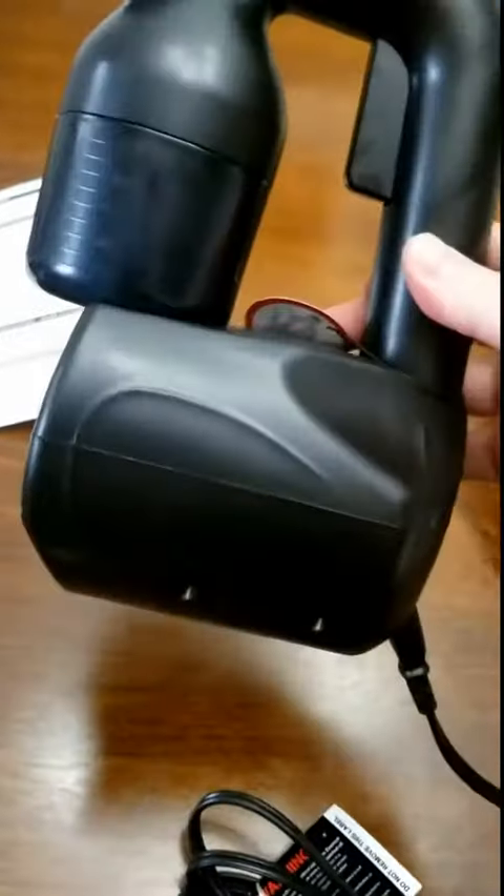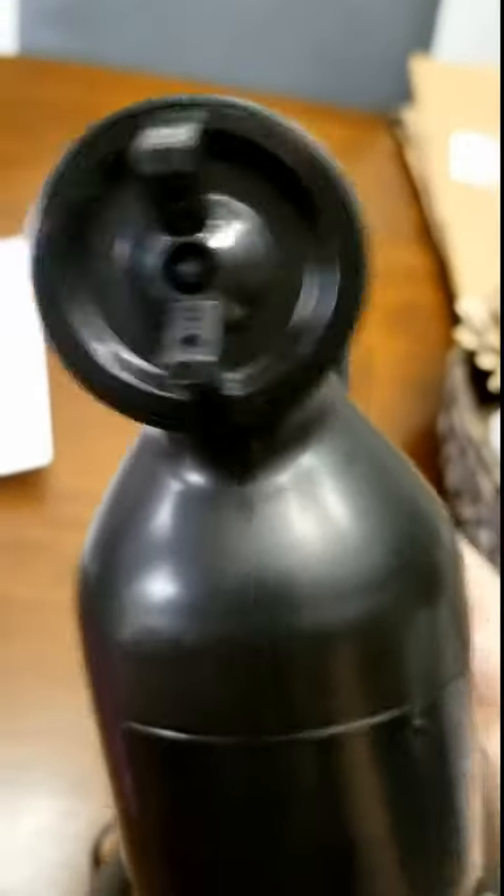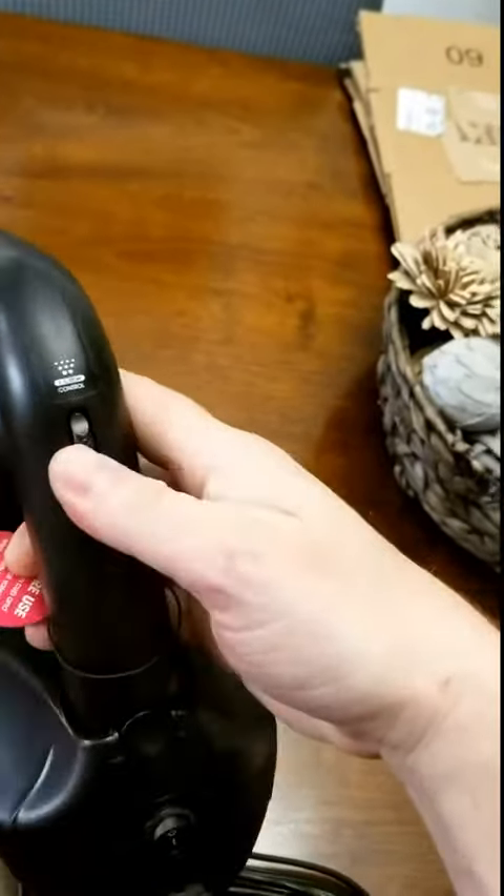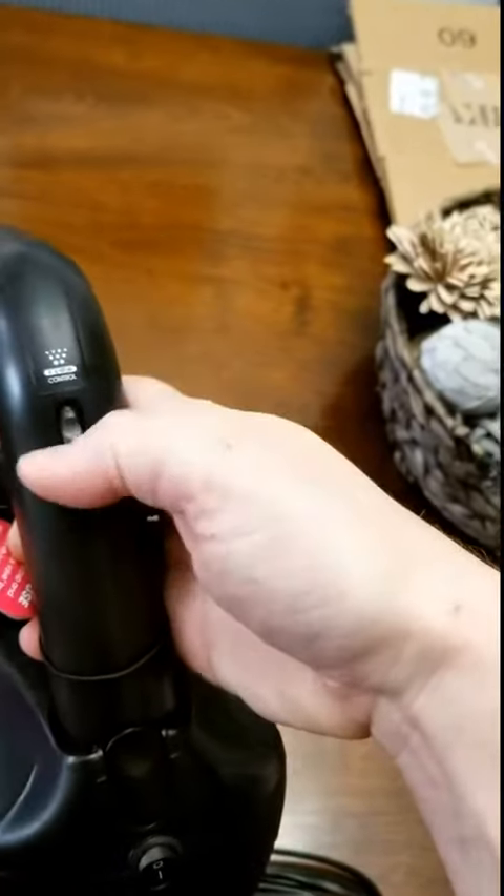Hey guys, I want to share with you this home use spray tan kit. The unit itself is fairly lightweight, easy to hold and manage. It has different spray adjustments so that you can increase or decrease your spray.